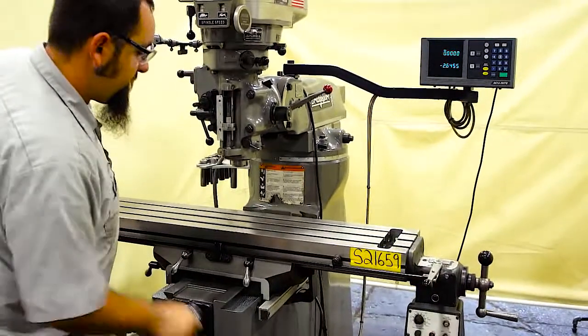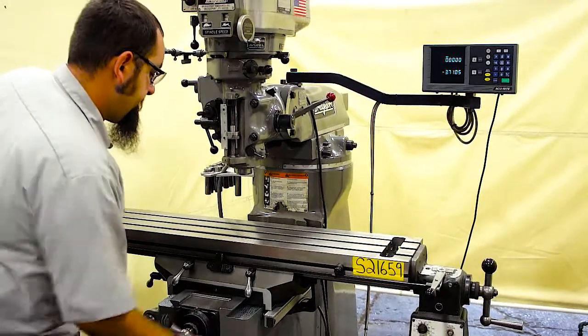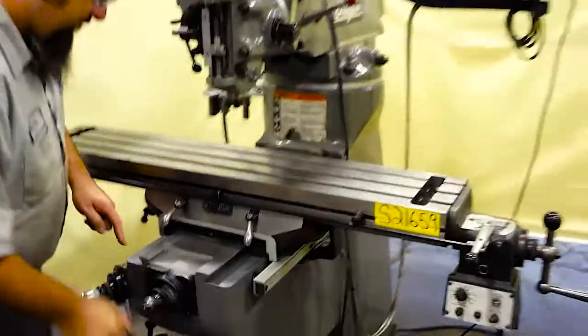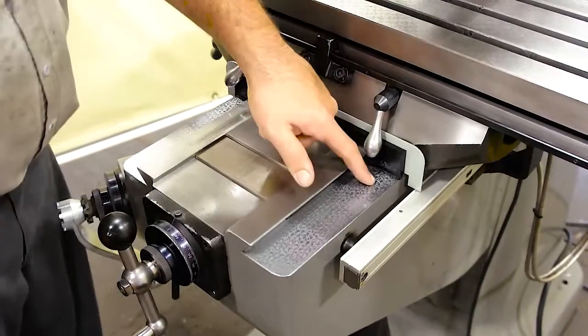As you can see there are no tight spots — it goes from end to end very easy. If you come in here and get a close up, as you can see the flaking is in excellent shape on the ways. There is very, very little wear on this machine.